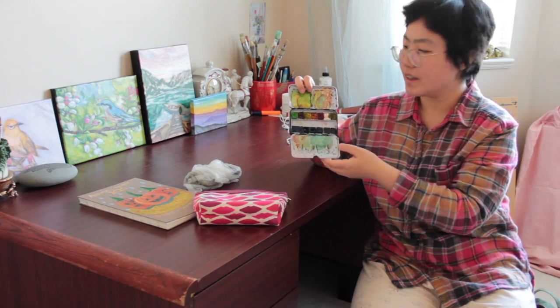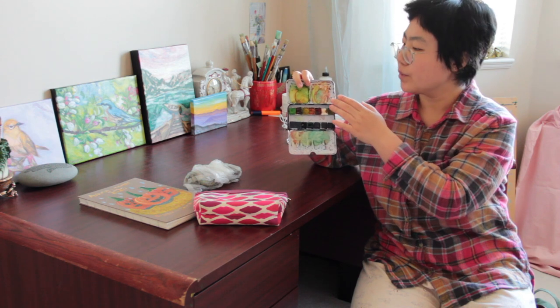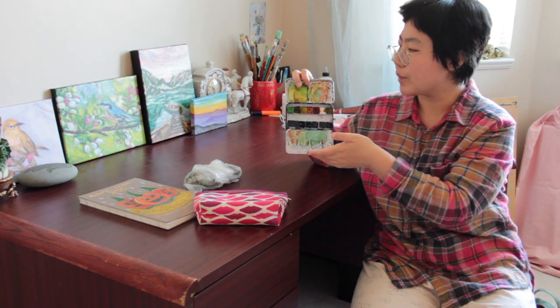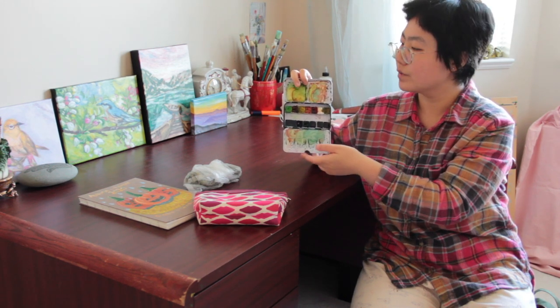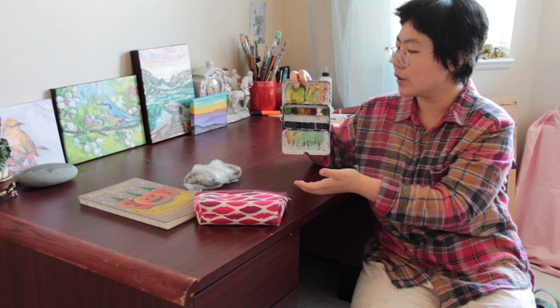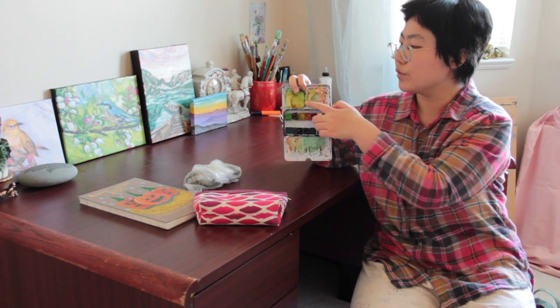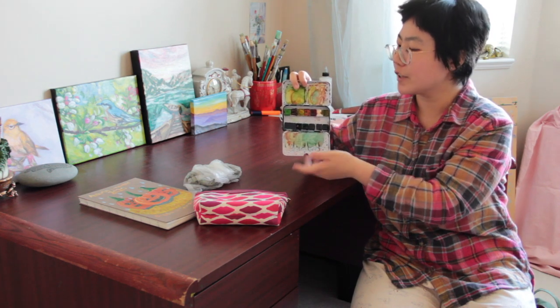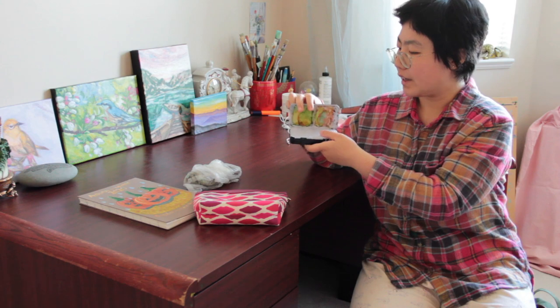I also don't clean my palette, because with watercolors you can rewet the areas of color and use them again — especially the greens. So I don't have to spend time mixing new colors; I can just reuse these colors next time when I sketch.